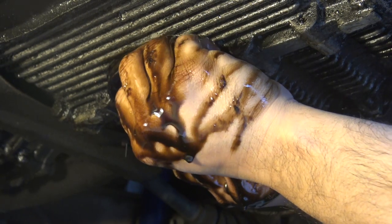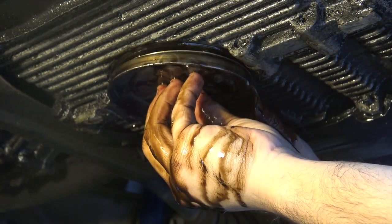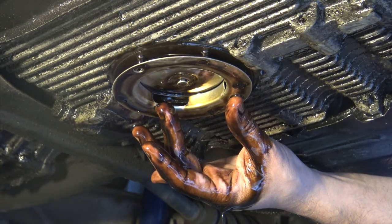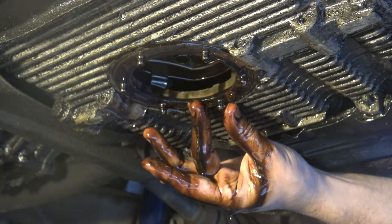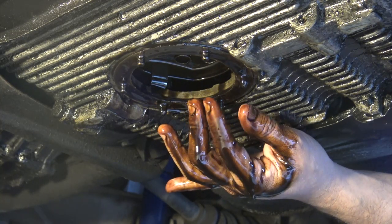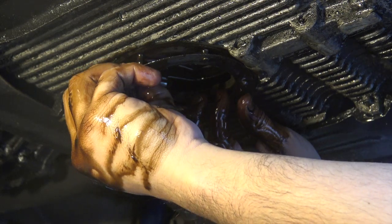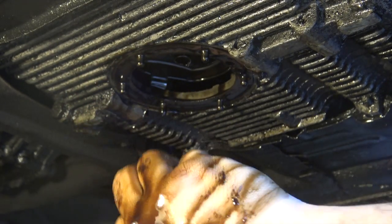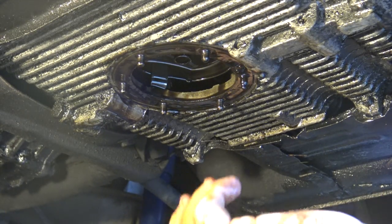Once the oil has dripped out, sometimes if you're lucky you can just wiggle out the sump plate like we did here, but sometimes you have to use a flat screwdriver because it gets really stuck. Go ahead and remove your oil screen - sometimes this gasket can get really stuck on, so this is where you might want to use your blade. But we got very lucky here - it's just coming right off, which is pretty awesome. Doesn't happen all the time.